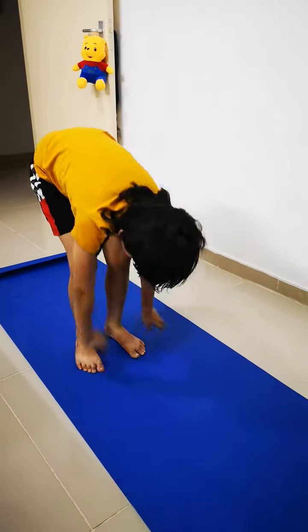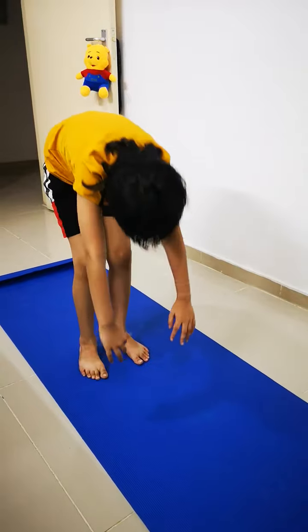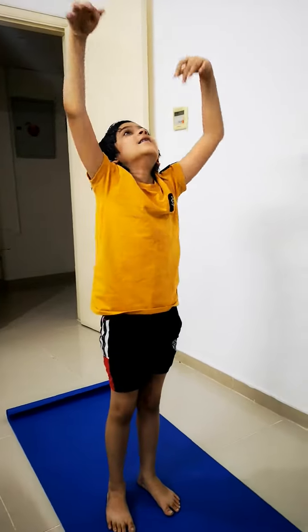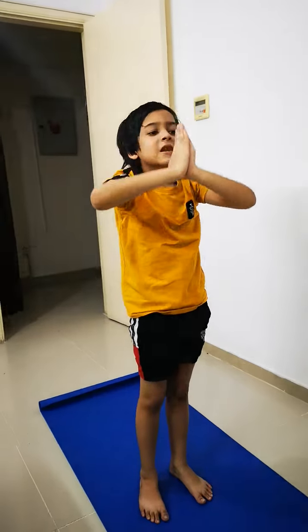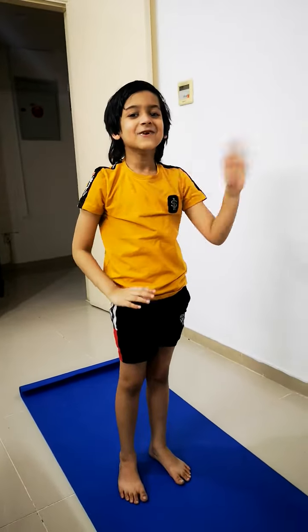Then say goodbye earth. Then raise your hand and say goodbye sun. And do Namaste. Thank you.